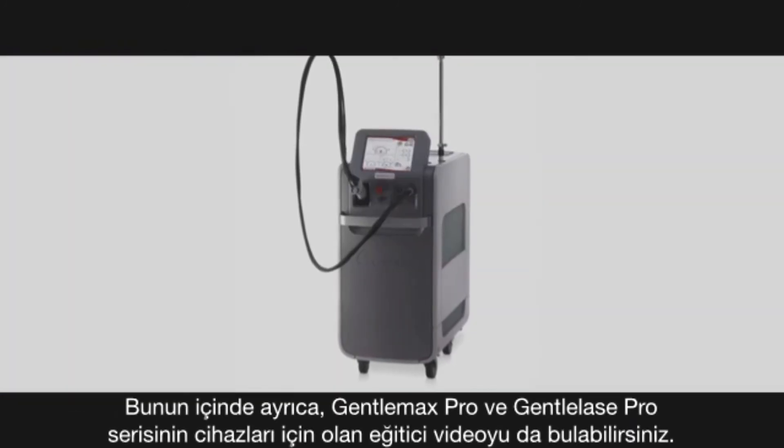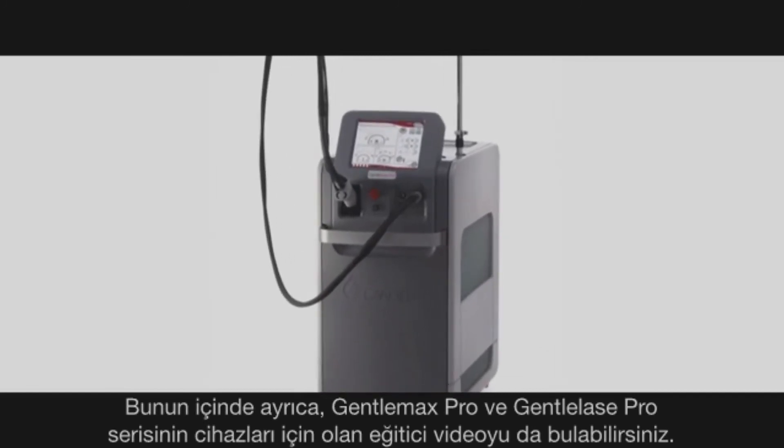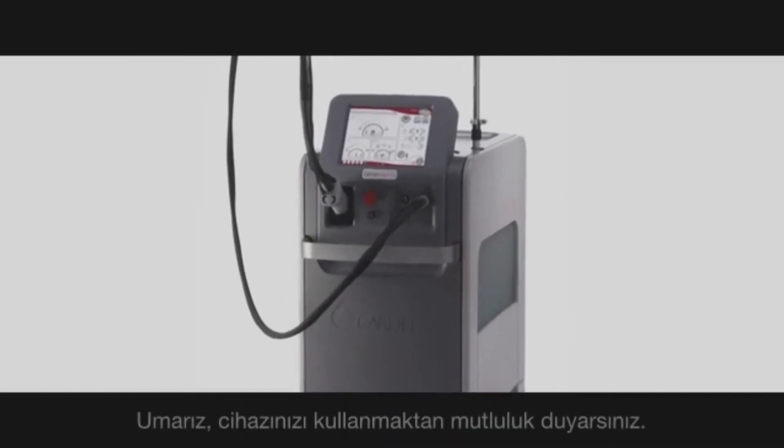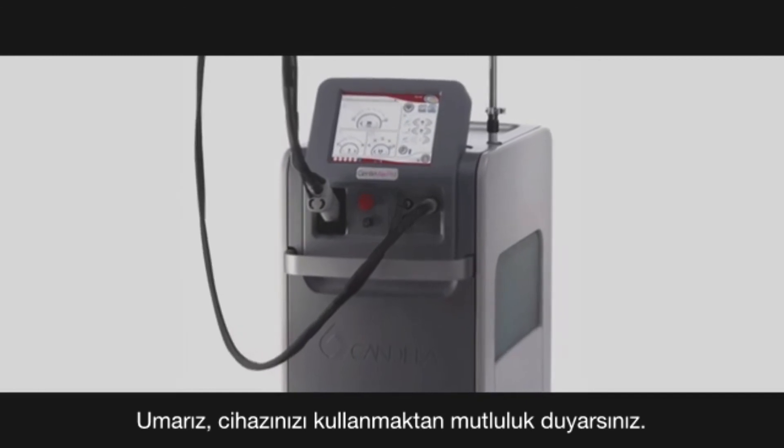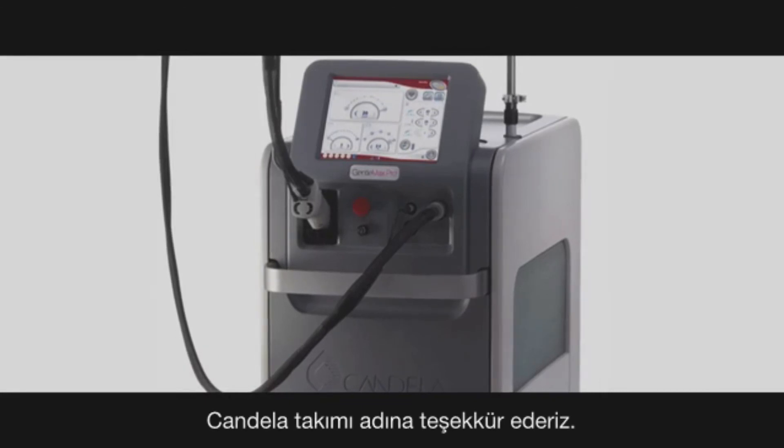This concludes the instructional video for the Gentle Max Pro and Pro Series devices. We hope you enjoy using your device. Thank you from the team at Cineron Candela.